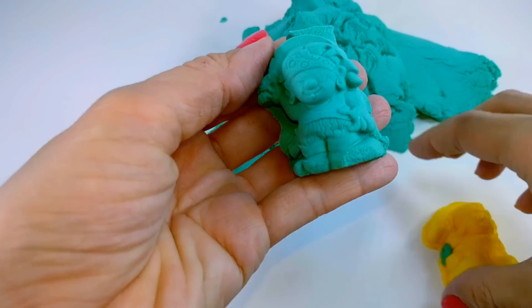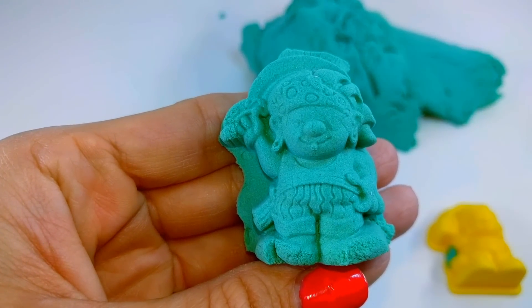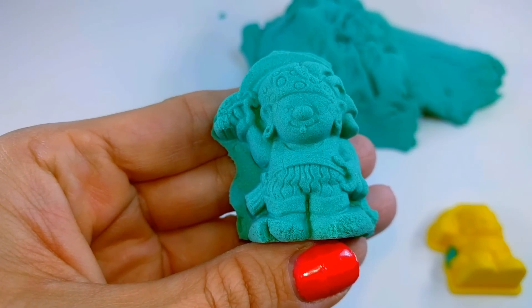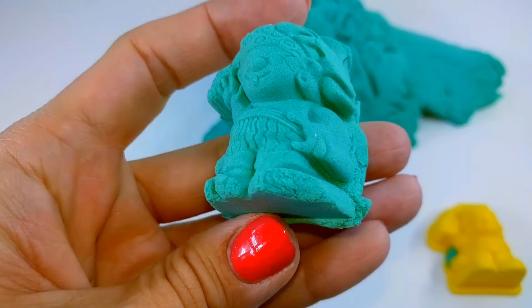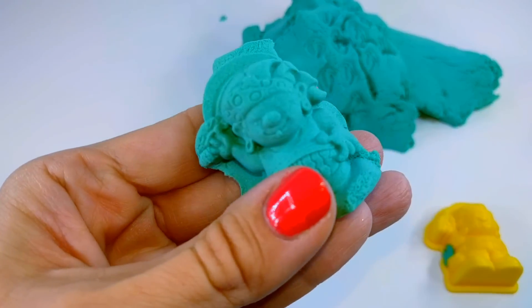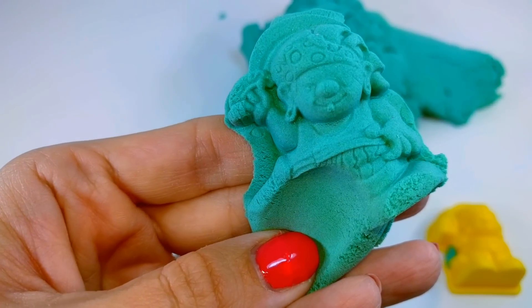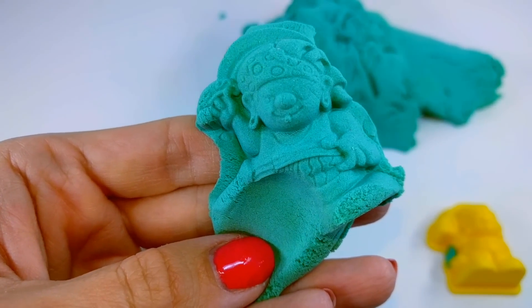So as you can see, this stuff works quite well. I'm very happy with how that turned out. Arr, says the little pirate. So just like name brand kinetic sand, this stuff molds very easily. Squish — it squishes very nicely and is super soft and doesn't fall apart.